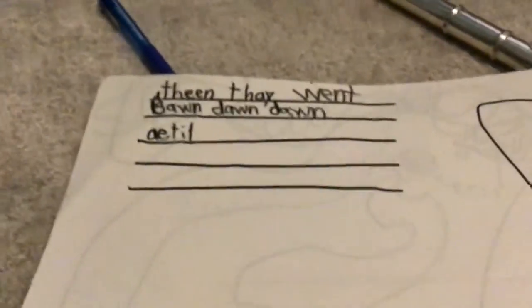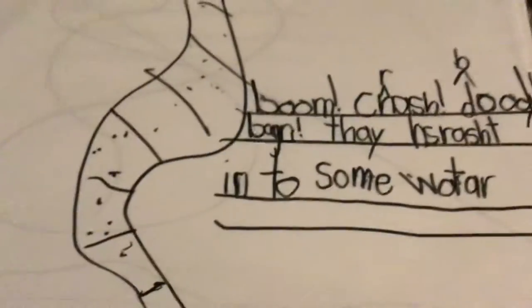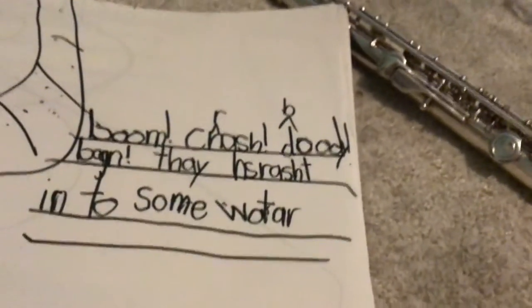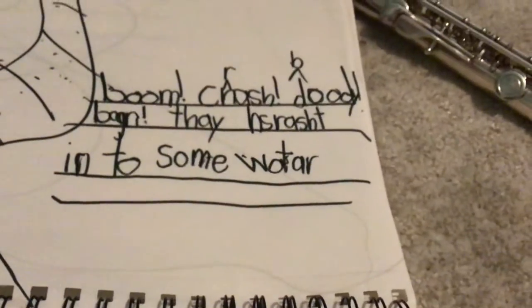He went down, down, down, 'a till.' A till — I don't know, I'm like speaking a whole different language. Boom. Crash. Booty. Boom boom. Resist. Resist. Into some water. Look at them — why is the elephant so much smaller than the monkey though? That makes so much...